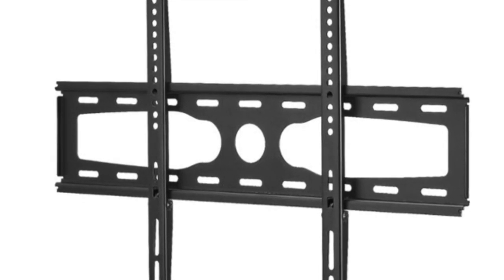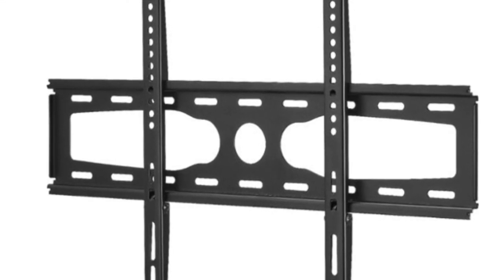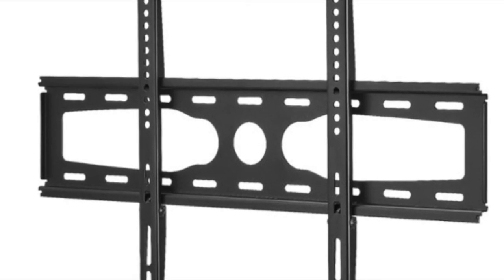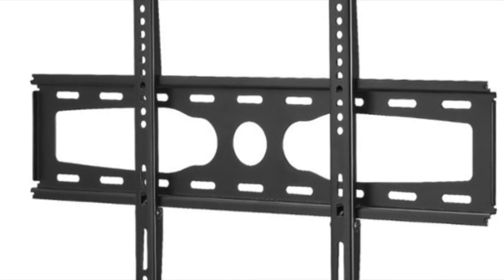Most people are not going to ever need full motion. I've seen people with basement apartments getting full motion mounts for no real reason. Most of the time it's totally unnecessary.